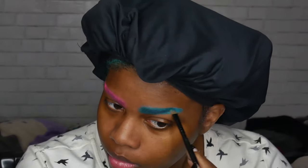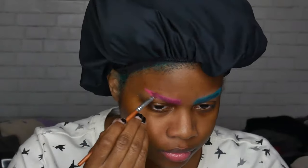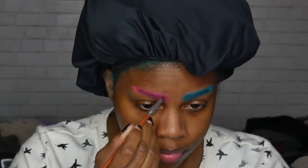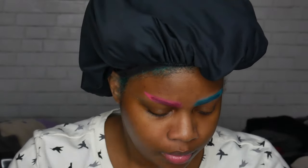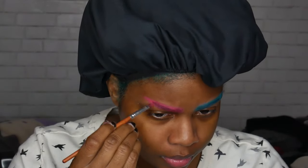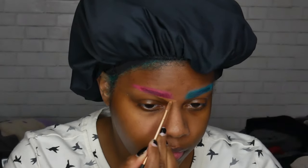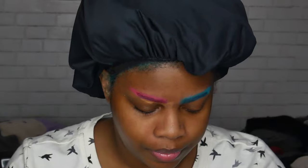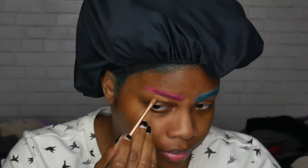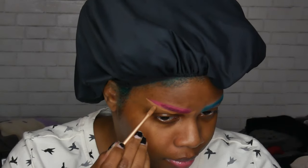Then I'm just kind of filling it in as I would normally — the blue side was a little sloppy but I'm going to fix it with concealer. Next I'm taking the pink shade in the Coastal Scents Hot Pots and doing the same thing on that side. Next I'm taking my NARS Soft Matte Concealer and using that to clean up my eyebrows — I'm running very low on this so I just wanted to use the rest of it mostly for my eyebrows. Sorry if you can hear the rain in the background, it is like pouring outside right now.